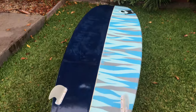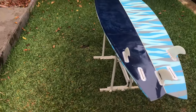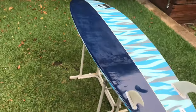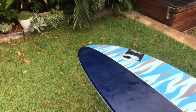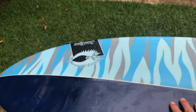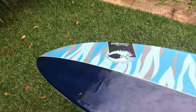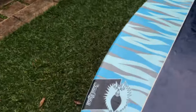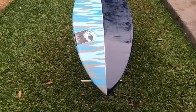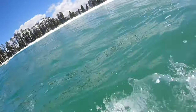Here we are with our water-damaged Sam Egan 6.8 board — we've finished the restoration and it's looking good. The paint job has come up quite nicely; it's a little bit rough, but that's what you expect when you do a large repair. We've put the fins on and she's ready to go. Lovely board — see you next time.